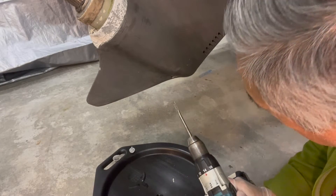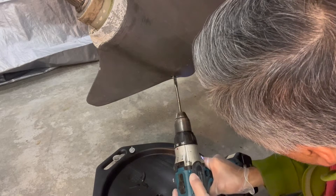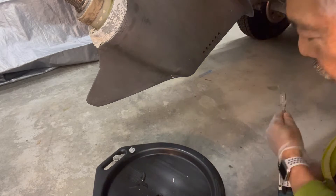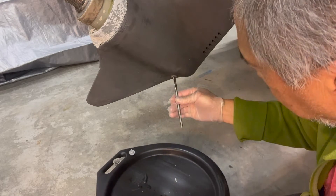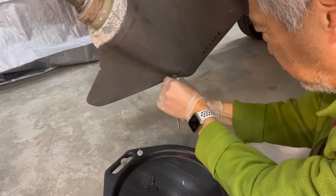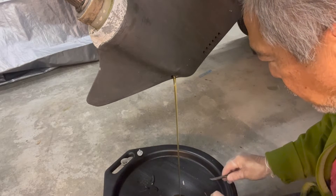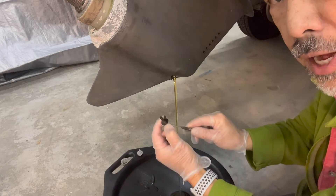Now we'll loosen that drain plug. Frequently it takes a little bit of effort to crack it initially, but once it gets started you can remove it by hand. There's an o-ring on here too so you don't want to lose that.